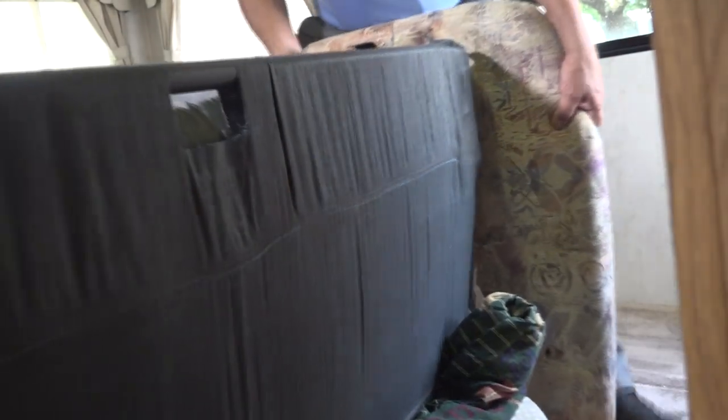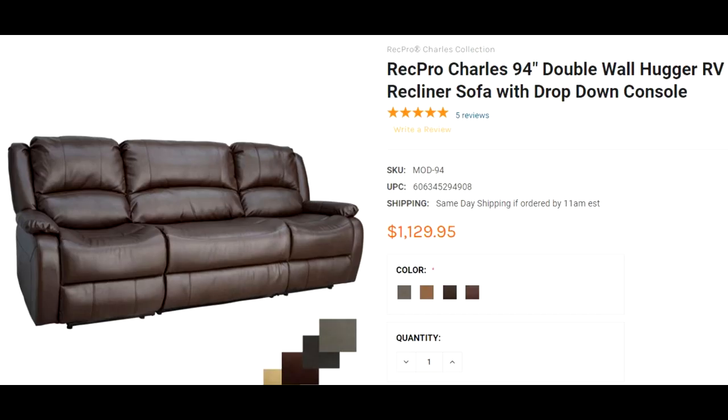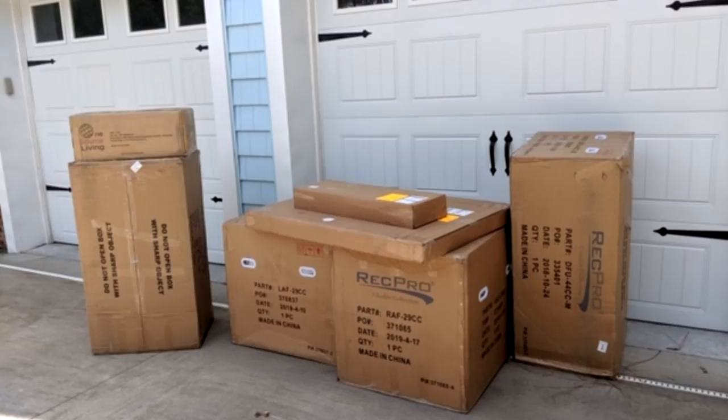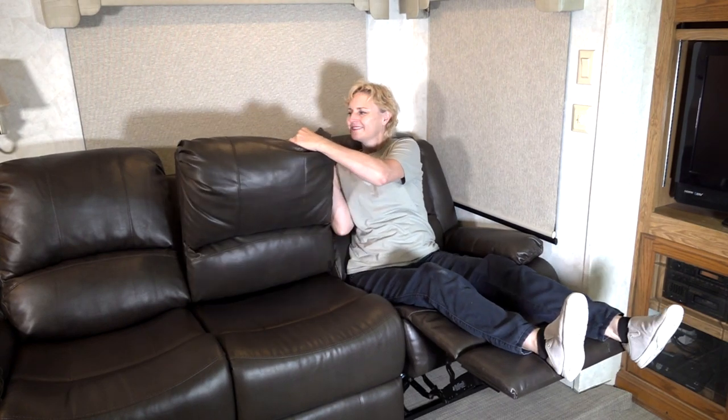When it came time to select new furniture for the RV, we went to RecPro. We selected furniture from the Charles Collection. We ordered the furniture and in no time it was delivered. We are starting today's installation with a triple RV wall hugger recliner sofa with a drop-down console.